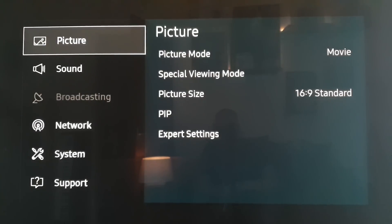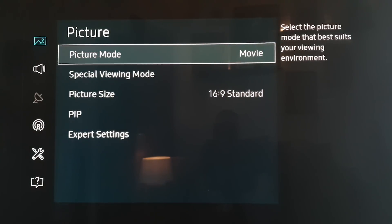Hi everyone, it's Stu here from 3B. Just quickly going to go through some of the new settings in the latest update for the KS and MU series of TVs.